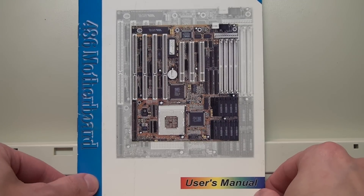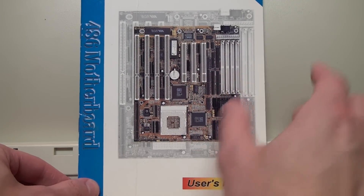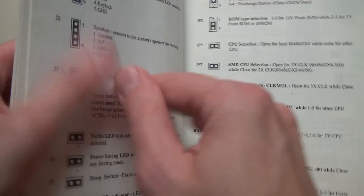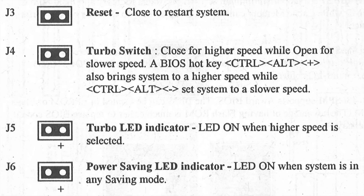The manual for a later 486 motherboard with PCI slots confirms exactly this. J4 is a two-pin connector for the turbo switch — close for higher speed, open for slower speed. The BIOS hotkey Ctrl+Alt+Plus brings the system to higher speed while Ctrl+Alt+Minus sets it to slower speed. The turbo indicator LED is on when higher speed is selected.